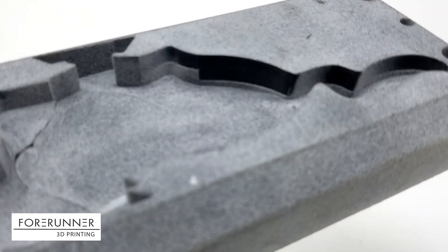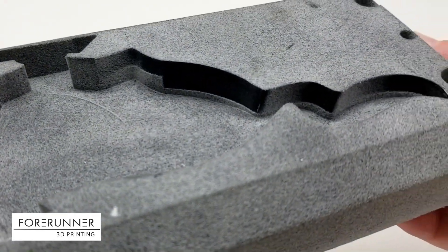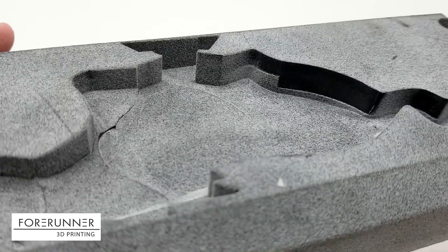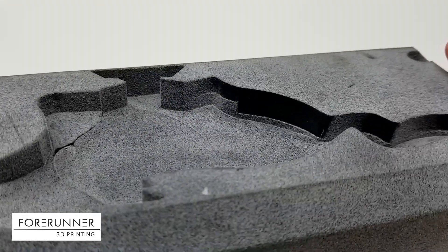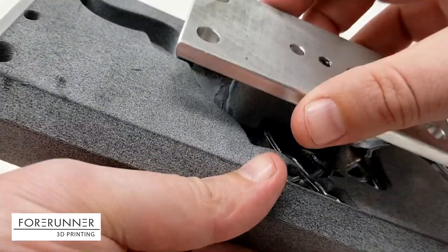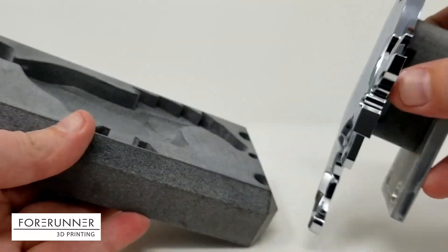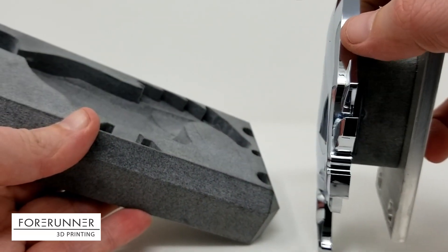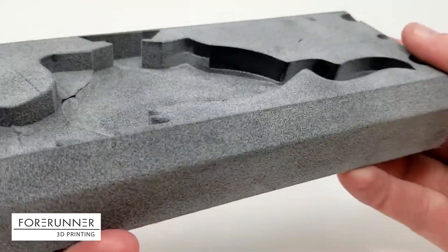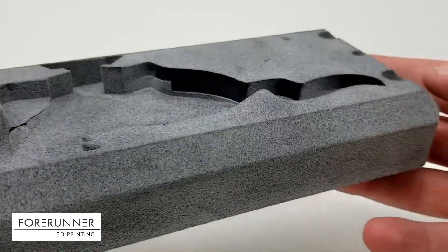I'm going to try and get my camera to autofocus here. There we go. You can see the dramatic step — you can actually make out the step where we wore rubber off of the part. The pony fits in there like that, and that area that I was pointing out is the area that wore super hard into the side of the nest.